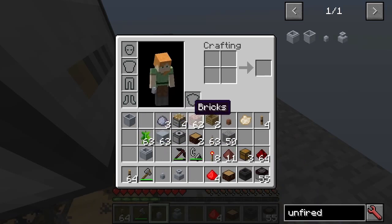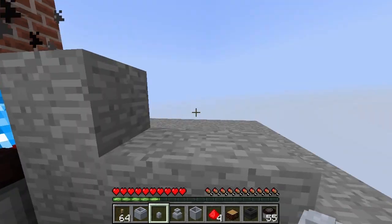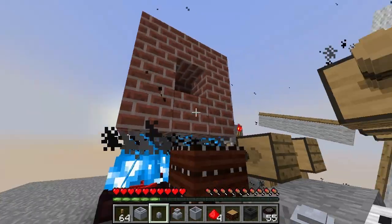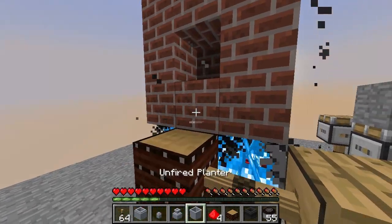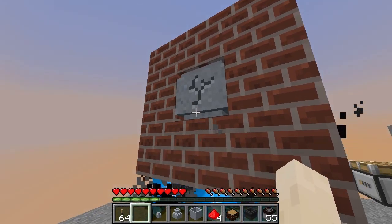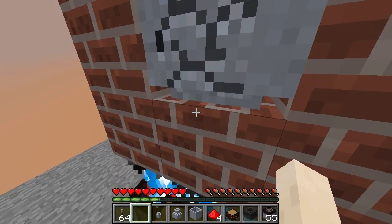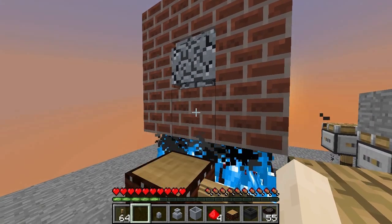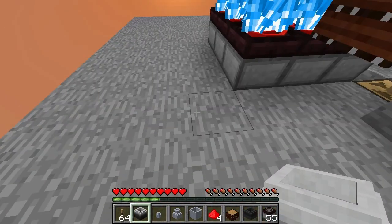So what you then need to do is using just regular bricks, you make the kiln. The simplest setup for the kiln is just these eight blocks with one backing block. If you put in, say, the crucible, you can see that the stoked flames are cooking the stuff in the crucible. Once it's done, you actually get the regular crucible — and obviously that's exactly the same with all the different items.